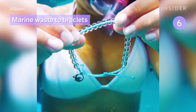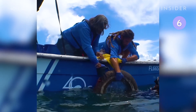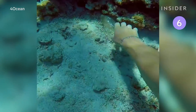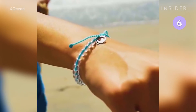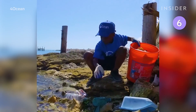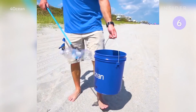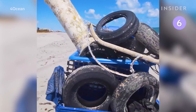These bracelets help clean the ocean. The beads and strings are made from post-consumer recycled materials, and every 4Ocean product comes with a one-pound promise to pull one pound of trash from oceans, rivers, and coastlines. 4Ocean sells the bracelets and other goods made from recycled plastics, such as water bottles and cell phone cases, online, and uses the money to fund ocean and beach cleanups. The company has collected over 17 million pounds of garbage since 2017.